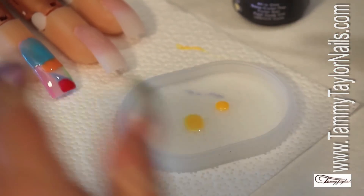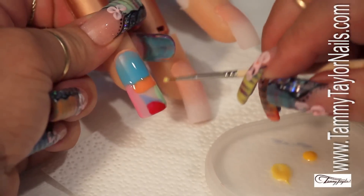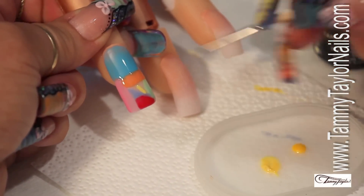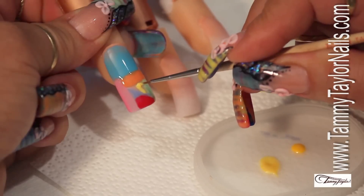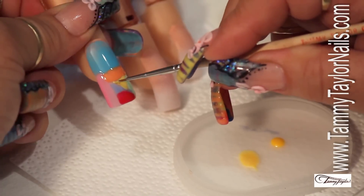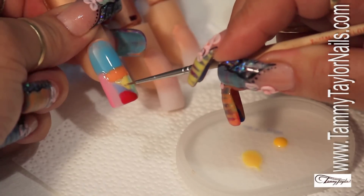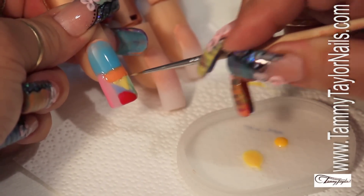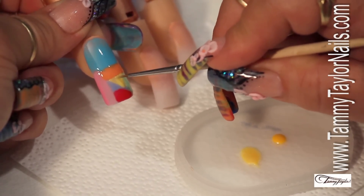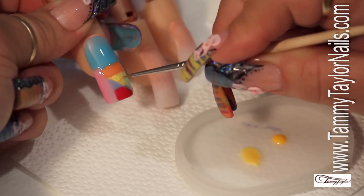Clean your brush, grab your yellow, and fill up that empty space. This technique is awesome with the Gel Prisa because you don't have to worry about anything. If you were using any other colors, you would have to be very, very careful. Gel Prisa gives you an opportunity, a leverage into the design that you probably never thought it would give you.